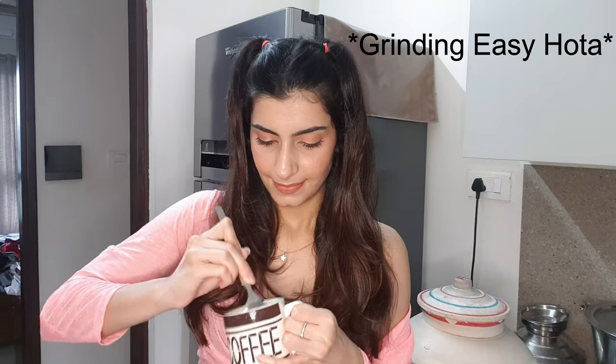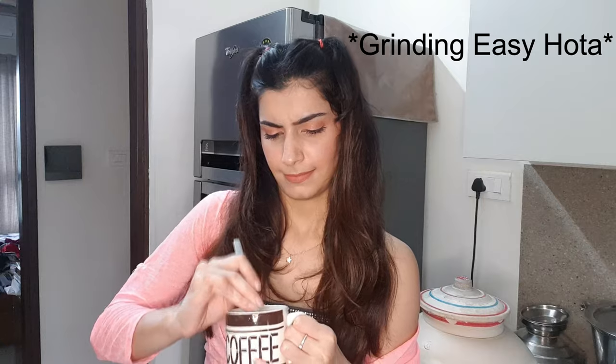Here is the mug I'm going to make my cake in, and I'm going to use bourbon biscuits. You can use any biscuits — Oreo, bourbon, or even Marie biscuits. I've added three bourbon biscuits and now I'm just going to crush them with a spoon. You can also grind them if you want, but I want easy work. I'm done crushing the biscuits; now I'm going to add some milk and put it in the microwave for around one minute.